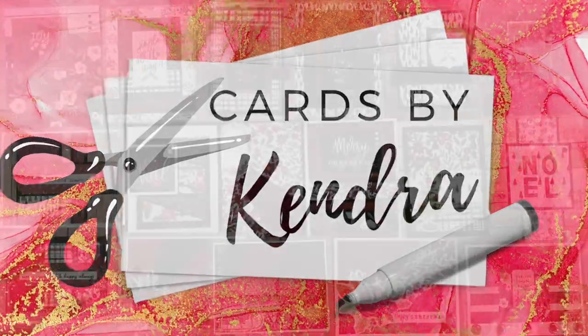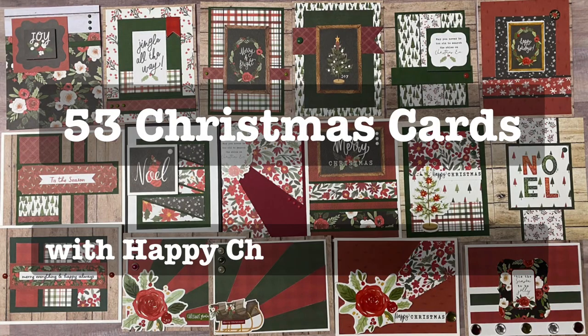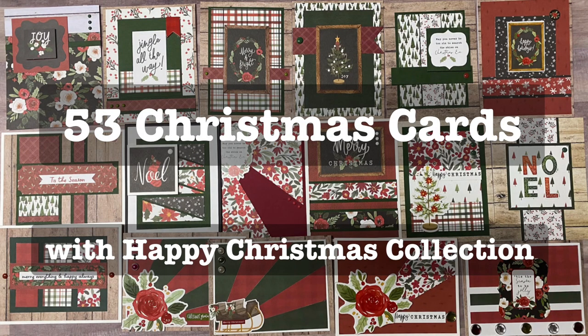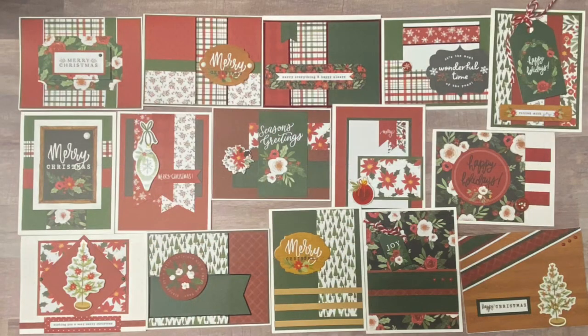Hello and welcome. This is Kendra and I'm so glad you're here. Today I'll be sharing how I made 53 cards using the Carta Bella Happy Christmas collection. It was part of the Club Echo Park kit that was released in 2021.